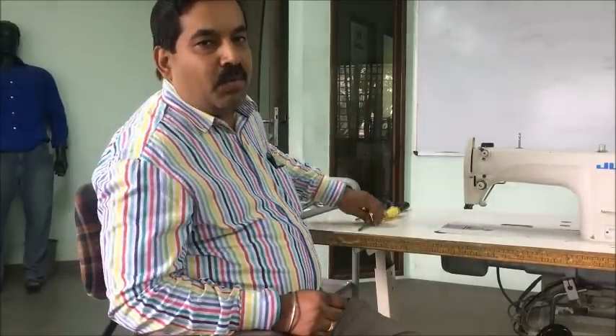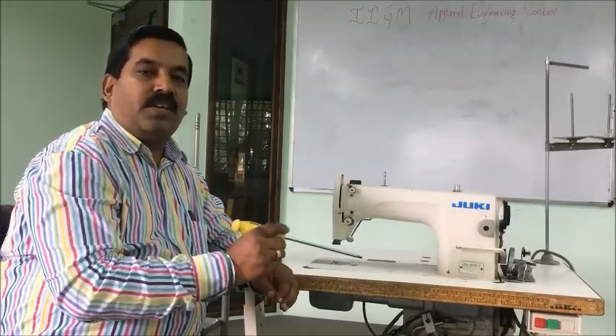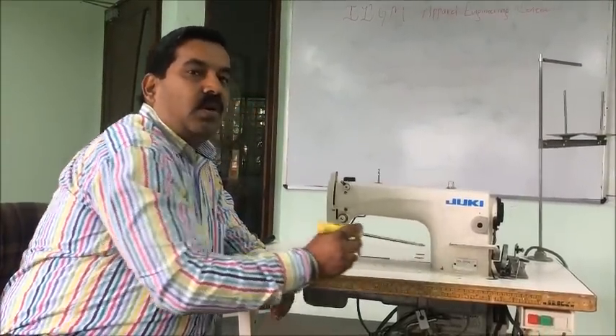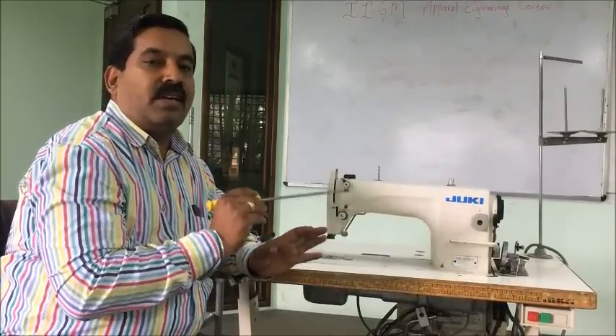Hi, Namaste. I am Raghu from IIGM Apparel Engineering Centre, Bangalore, India. This video is about the assembly procedure of the Juki single needle machine, and now I am going to explain the main shaft assembly procedure. I am going to demonstrate on Juki model number 8700, and this adjustment will be the same in all types of single needle machines.